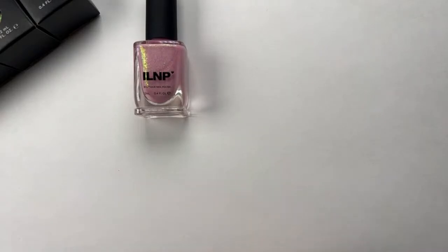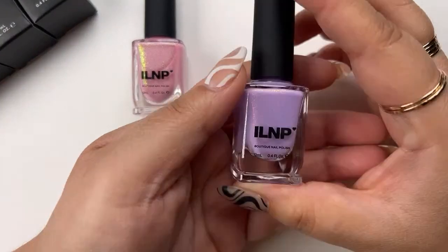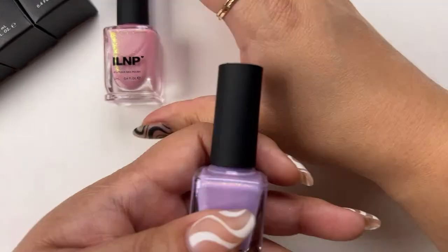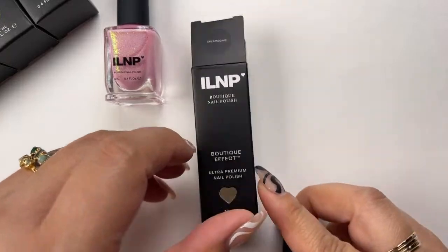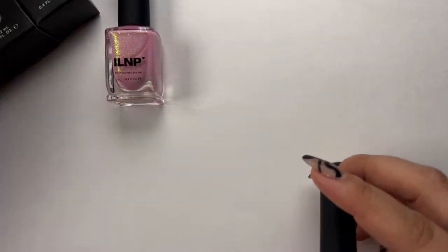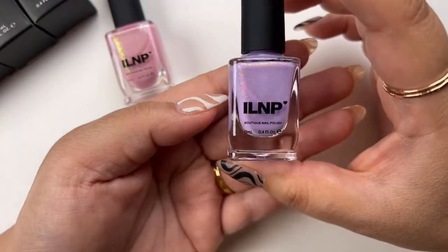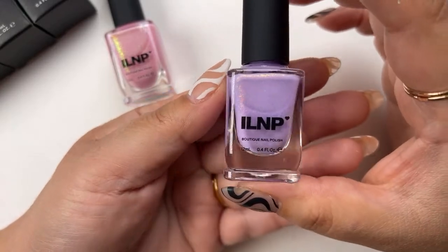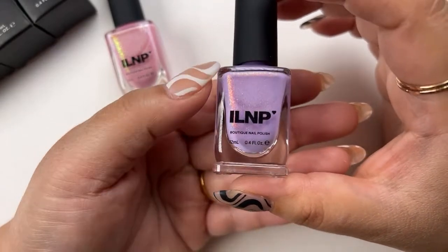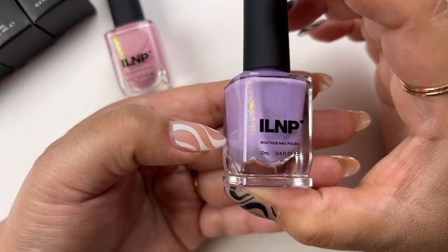The next one I have is Dreamscape. When you store your polishes, do you guys keep the boxes or do you take them out? Let me know in the comments! So this is Dreamscape, which is a pastel lilac nail polish with vibrant orange shimmer and a subdued holographic finish. You can really see that fire in the holographic right there — that beautiful rainbow.